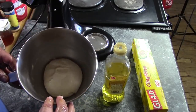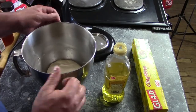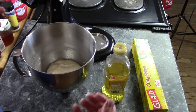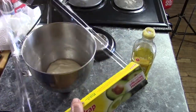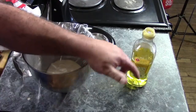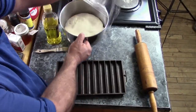Now we're just going to cover this up and let it rise for 45 minutes to an hour, until it at least doubles in size — a little bit more doesn't hurt. You can cover it with a damp towel or some plastic wrap, which will work just fine. I'll be back once it's risen.